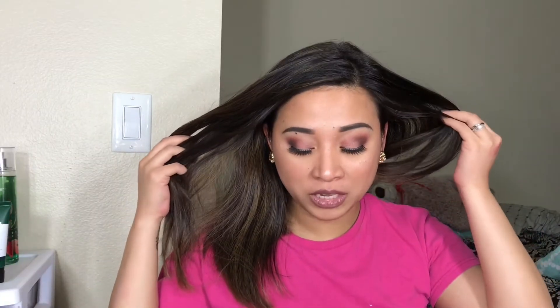I still have this eye makeup on — no retouch, nothing. You can see that my face is actually melting off. This makeup has been on my face for about 13 hours, but my eyeshadow is still vibrant. The quality is superb. I have no complaints with this set.